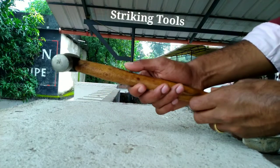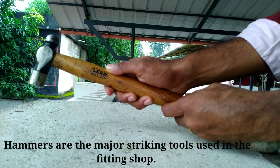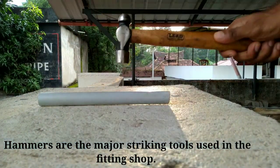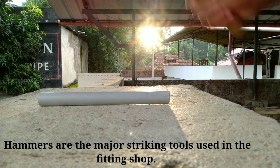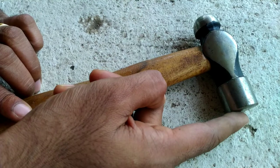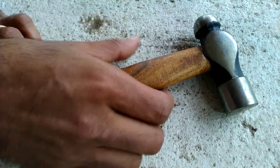Striking tools — hammers are the major striking tools used in the fitting shop. The first striking tool is a hammer. Hammers consist of a head, a striking face, a pin, and a shaft or handle.